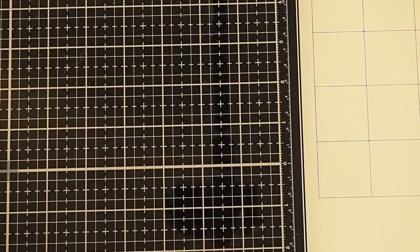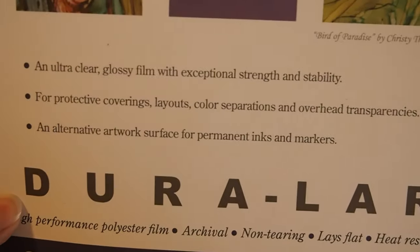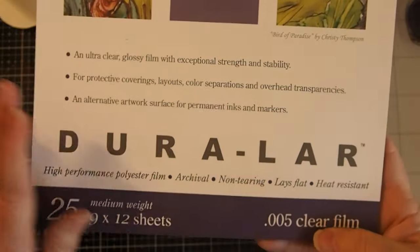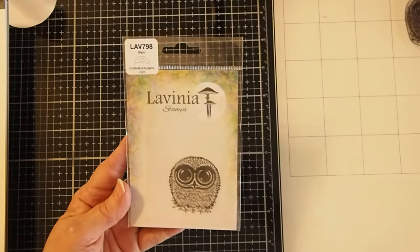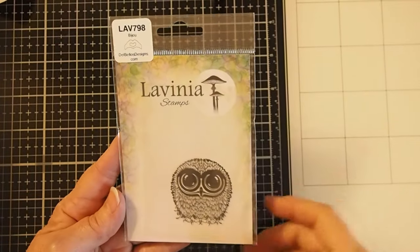So let's take a look at the supplies that we're going to use today. We will start out by using our Duralar clear film, the 0.005 thickness. I purchased this on Amazon — they've changed the cover to look a little different, but you should be able to find it without any problem. For the stamp today, we're going to use Bijou, LAV 798, made by Lavinia.